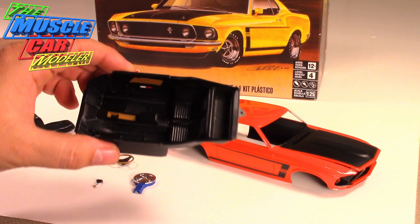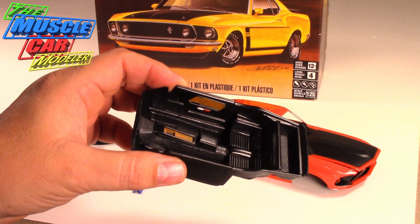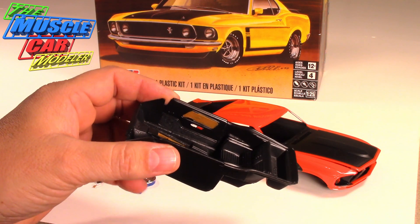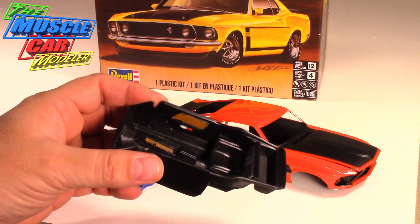I started to detail out the interior. This is the interior I showed you where I changed out the console, showed you updating that, and took out the roll bar mounts. I started to do the wood grain and some of the painting. I still have to do the chrome highlights with the Molotow pen.